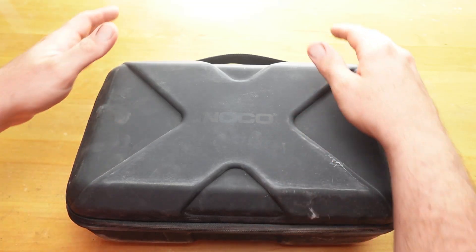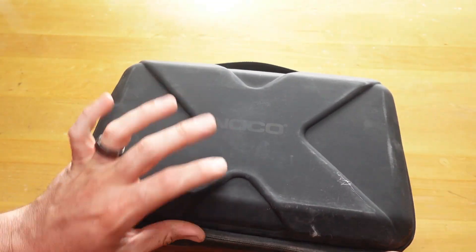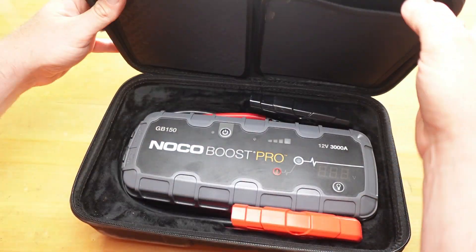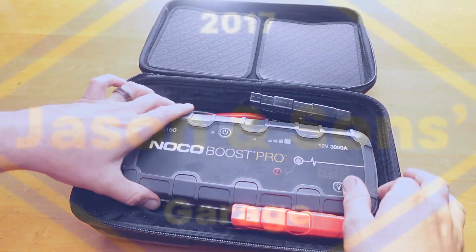This week's video I want to show the NoCo Boost. So this is the case that's for it. It's like a soft, hard case. We'll get into the case in a minute.